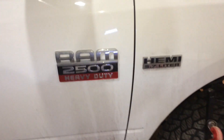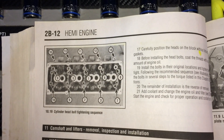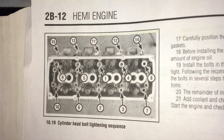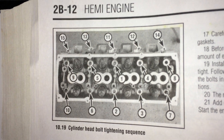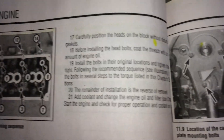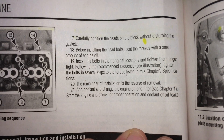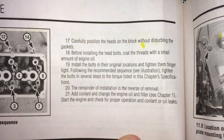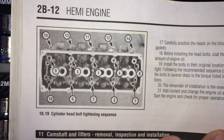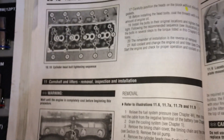Got the 2010 Ram right there with the Hemi in it. The second Ram right there with the Hemi in it. Let's take a look at the Hemi in it.